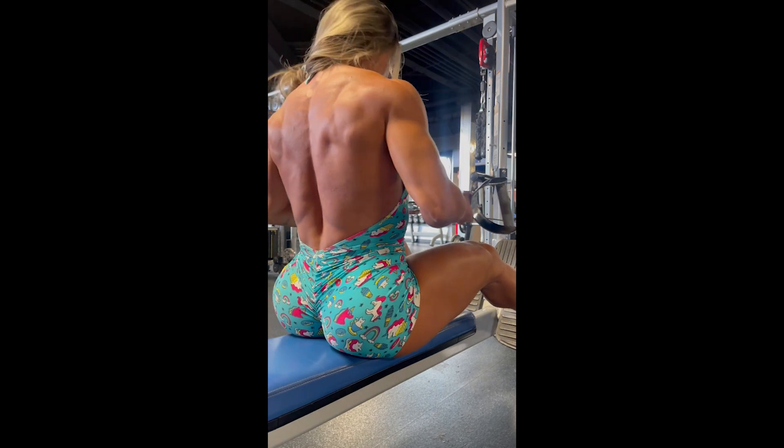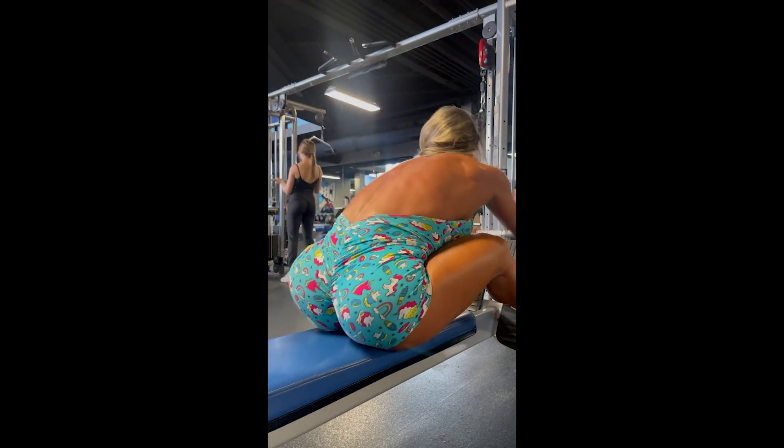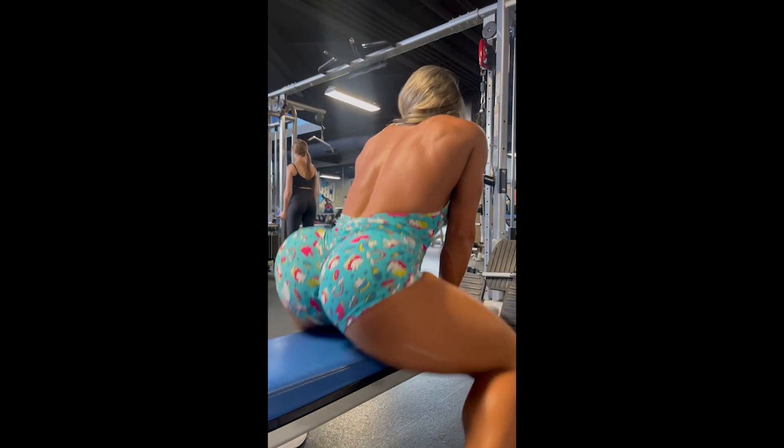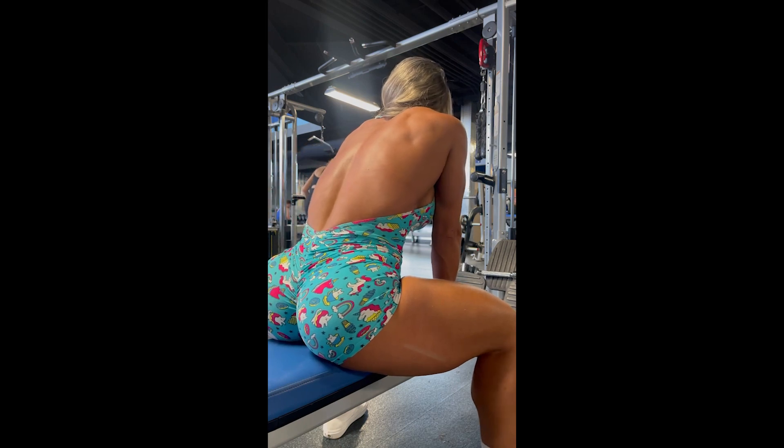Bodybuilding is a fascinating sport because of this — a simple change in the way you hold the bar or in the execution of the exercise can vary the intensity of work on the target muscle. This is simply fascinating.